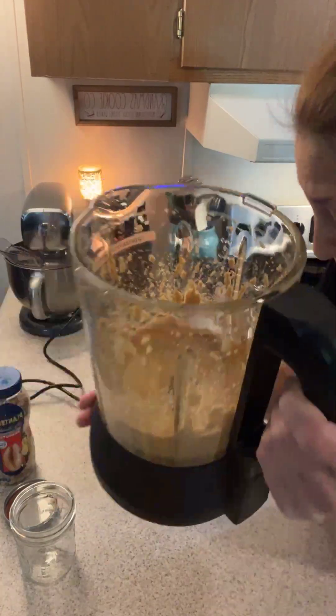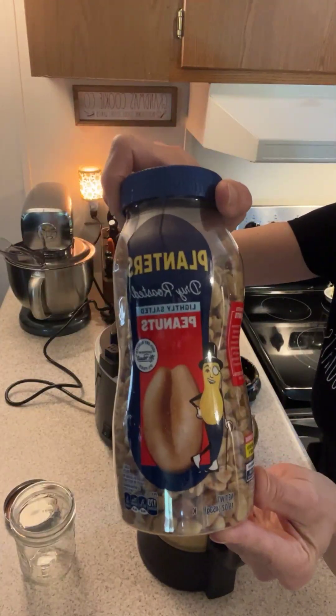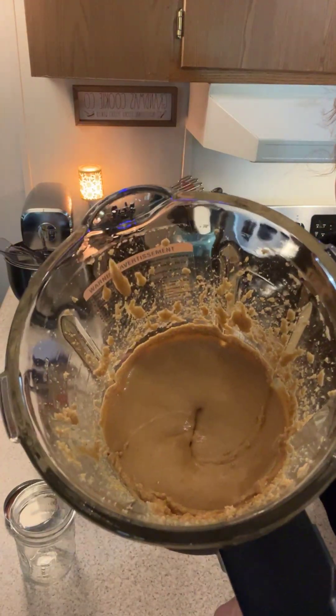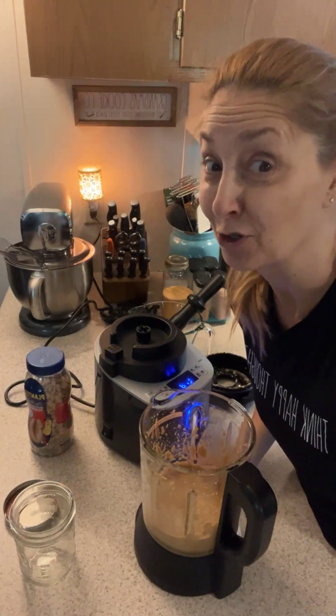No more preservatives. No more added whatever. You just add peanuts — three cups of peanuts. Salt if you don't buy salted peanuts. You add it to the blender and you grind it. Isn't that amazing? Shout out and let me know: have you ever made or tried homemade peanut butter?